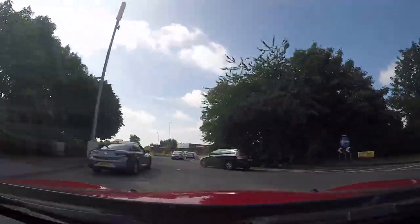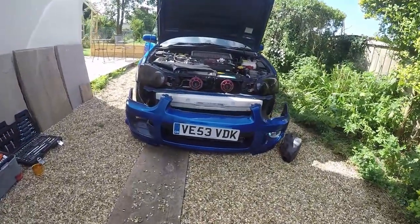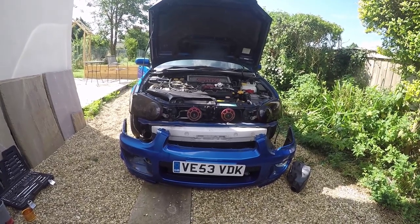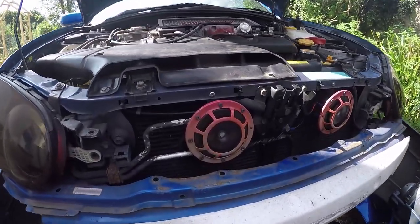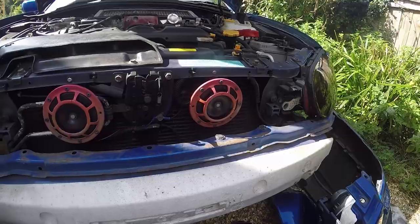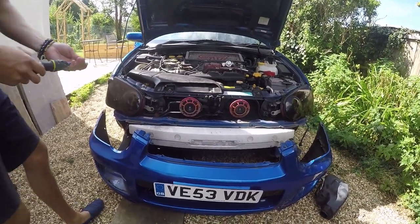Let's go and get that bumper set back on - Part 2. First things first, we've just got back from Halfords. We're going to whip these Hella horns off and see if we can spray them. They look a little bit pink at the moment, so it could look really good, or it could look really tacky - it could be the tackiest mod you've ever seen.